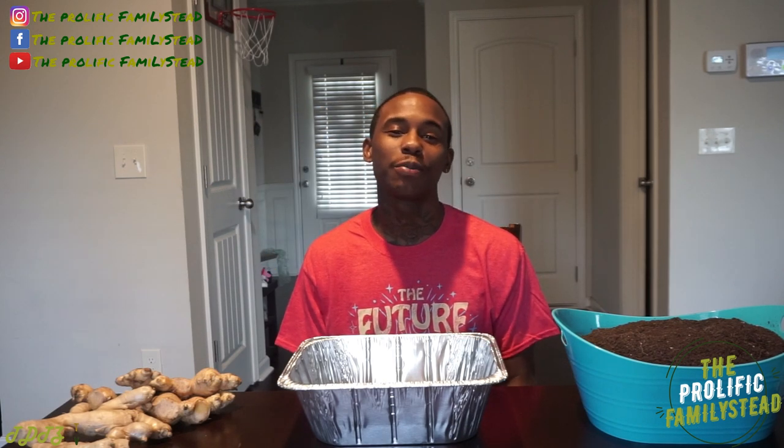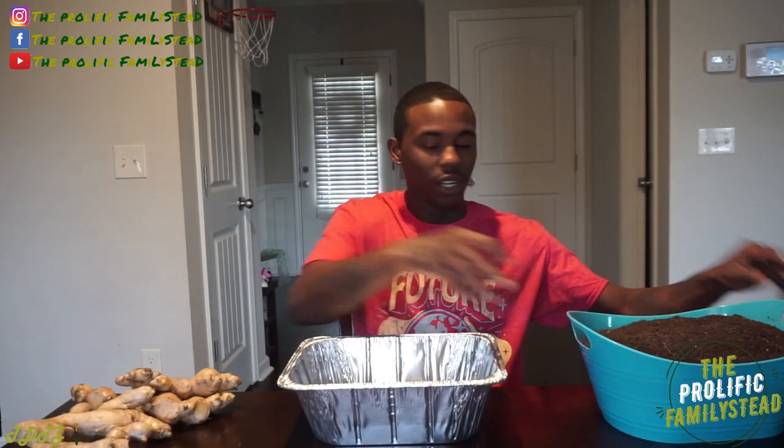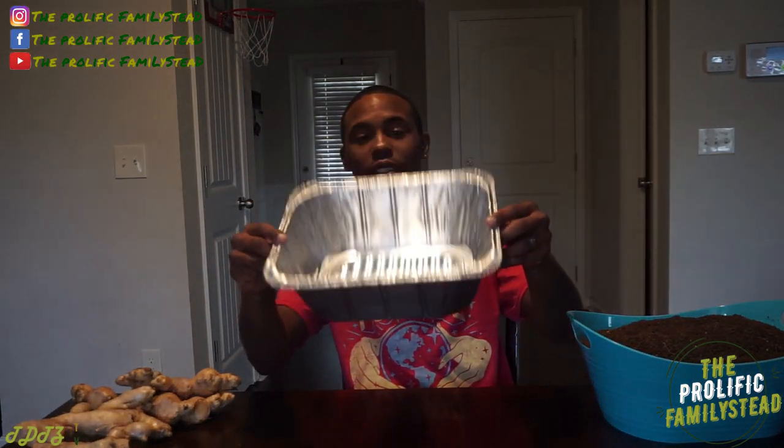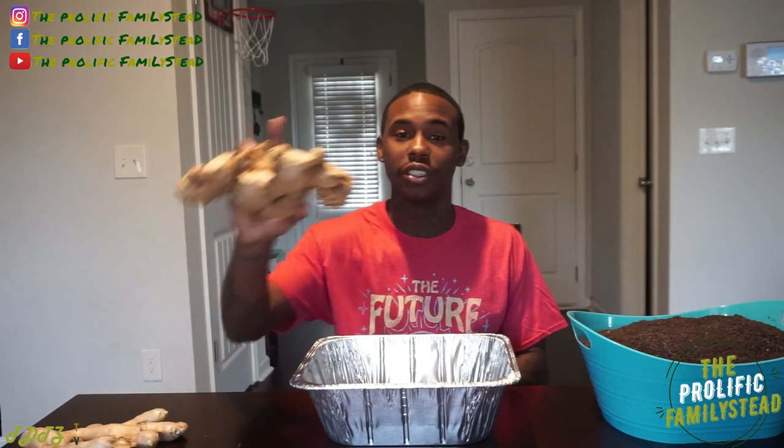All you need to make your ginger sprout is some soil — today we're using peat moss — something to hold your soil, and we're using one of these disposable trays. It was only a dollar. And of course, ginger.